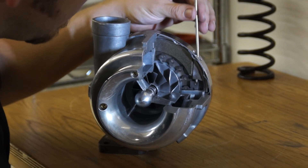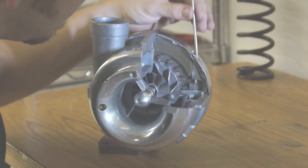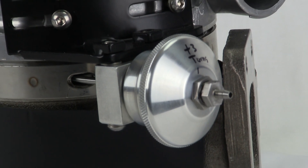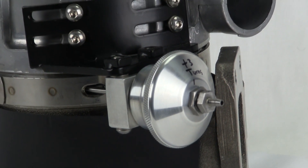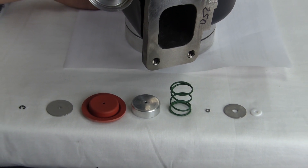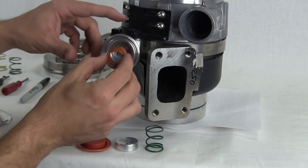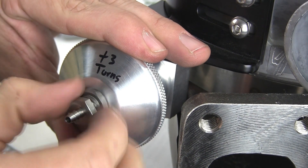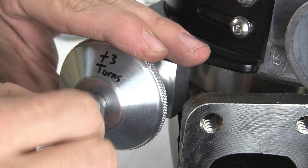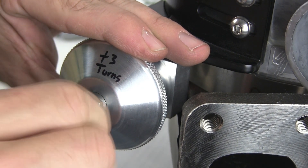The AeroCharger's innovative variable vane technology makes it the only turbo where boost response can be mechanically adjusted. Boost levels and response are set with the integrated boost controller. Springs and shims are installed inside the integrated boost controller to determine the amount of boost, and then an initial vane position is set to control how quickly this boost responds. The integrated boost controller is a simple and effective way to quickly change the AeroCharger settings while installed on the vehicle.